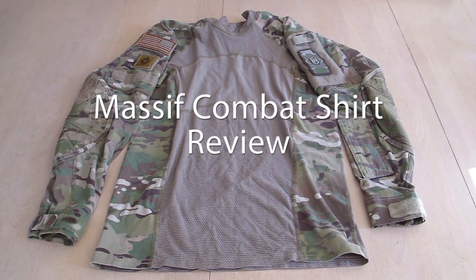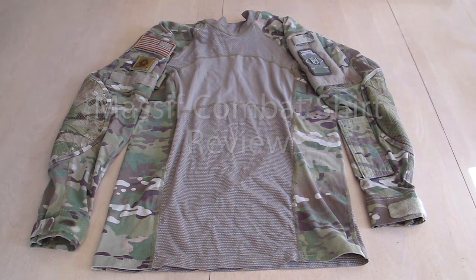This is BTG Milsom, and today I'll be reviewing the Massif Combat Shirt. To start off the review, I'll go over the features of this shirt first.